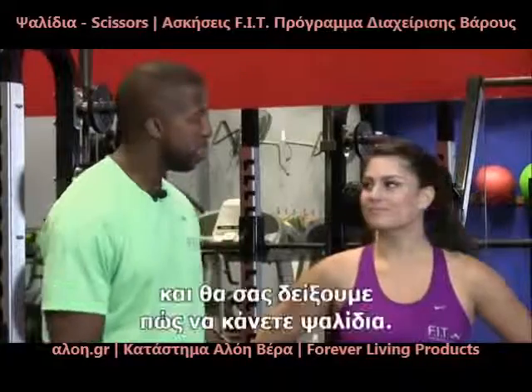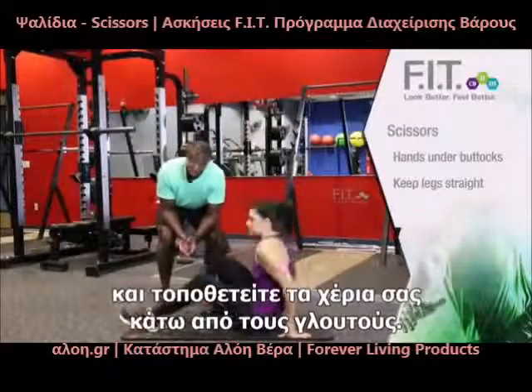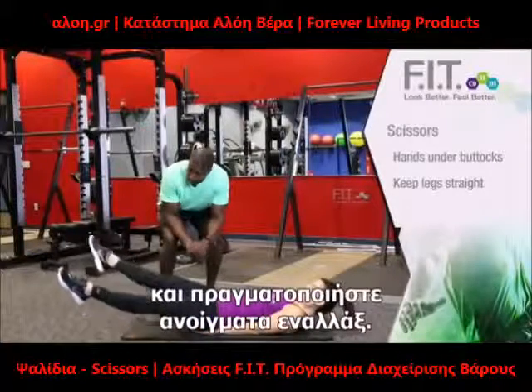This is Terrence with ForeverFit and I'm with L.A., and we're going to demonstrate scissors for you. When you're doing scissors and you come down, you want to make sure your hands are underneath your butt, that your feet are pointed up, and that you bring your feet out and back in going across each other.